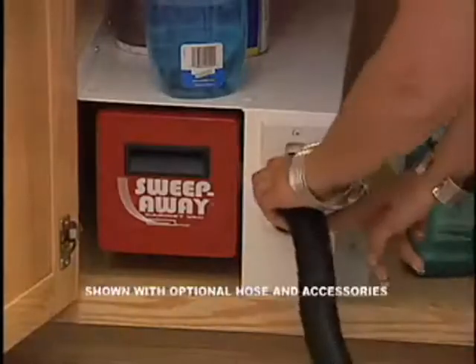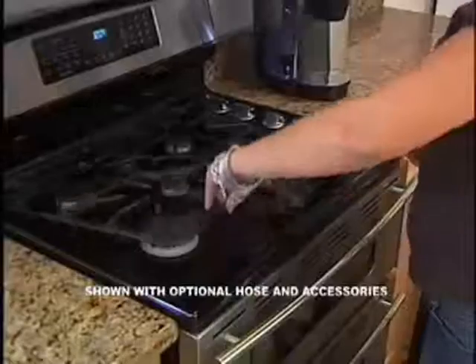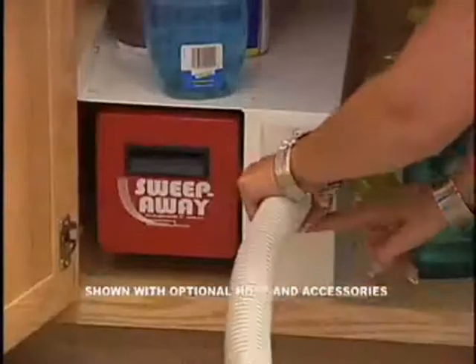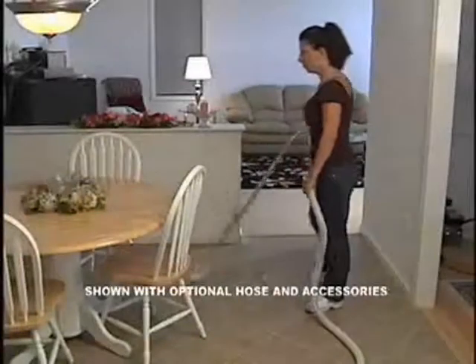Simply activate with the touch of your toe, then sweep debris away. Plug in the accessory stretch hose and you can use the Sweep-Away to clean kitchen counters, stove tops, toaster ovens, even hard-to-clean drawers. Plug in the optional 30-foot hose and use the Sweep-Away as a central vac to clean your entire kitchen area.